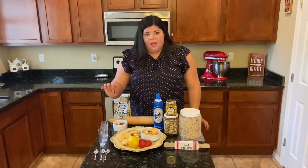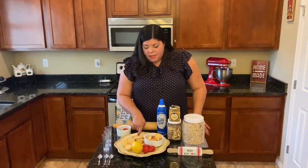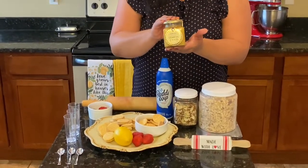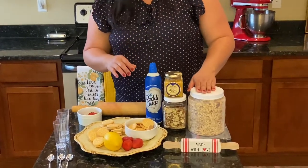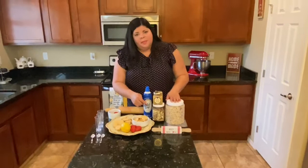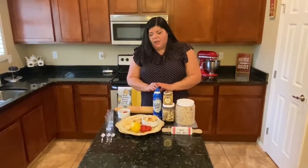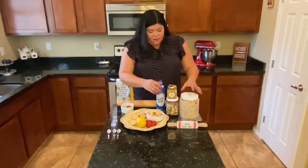We're going to do a lemon parfait, and we're going to use lemon cookies, lemon curd, muesli — it's like a cereal mix — almonds, cream, and strawberries.